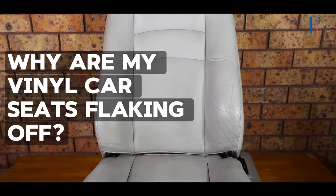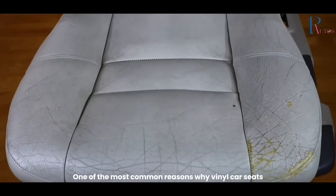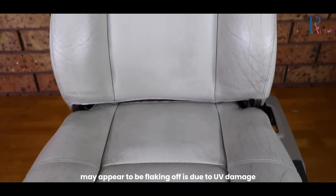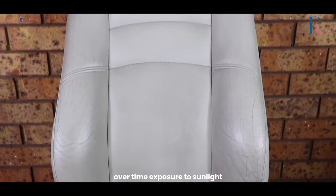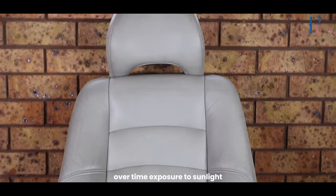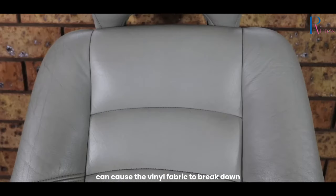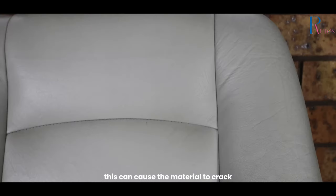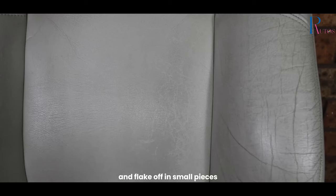Why are my vinyl car seats flaking off? One of the most common reasons why vinyl car seats may appear to be flaking off is due to UV damage. Over time, exposure to sunlight can cause the vinyl fabric to break down and become brittle. This can cause the material to crack and flake off in small pieces.